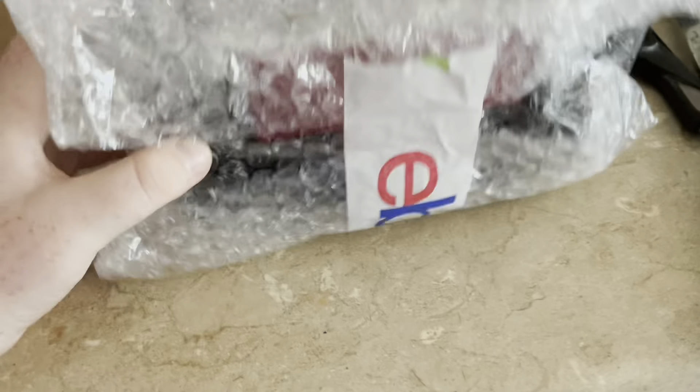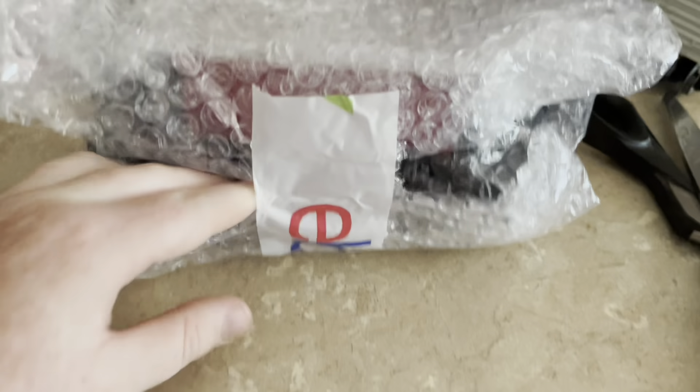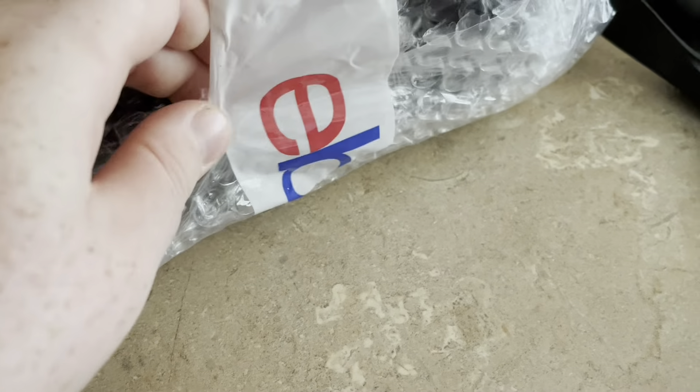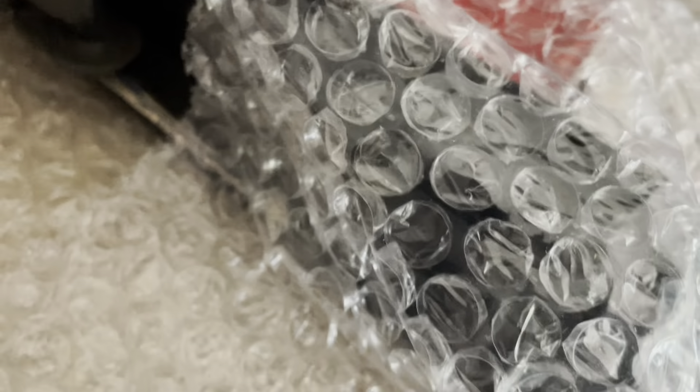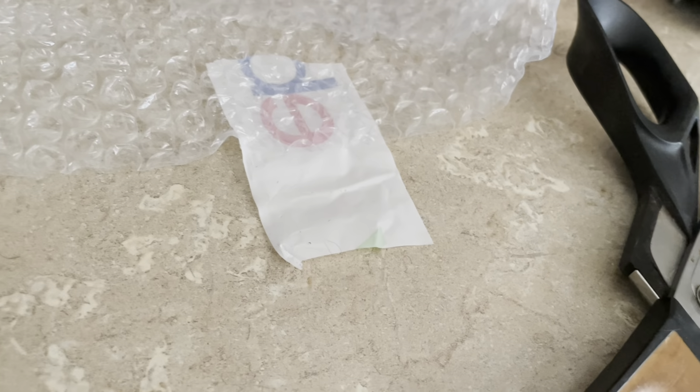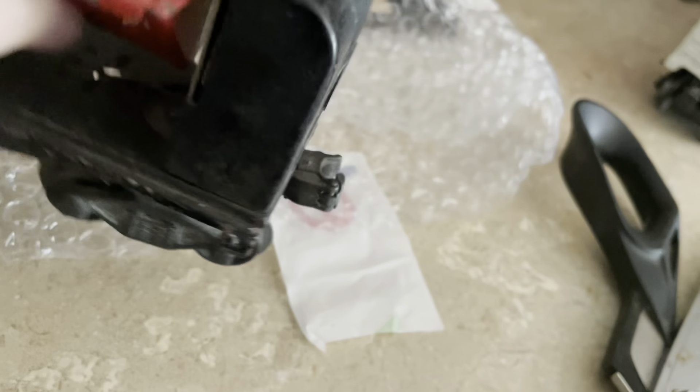Let me make sure there's anything else in the box — okay, the box is empty. So this is a Lionel coal dump car. It's not like the coal dump car you'd think of; this is an older version. Definitely not in the best condition, but it has automatic uncoupling on it, which is cool.